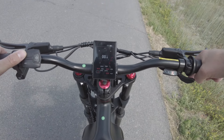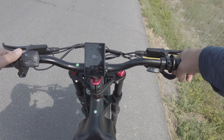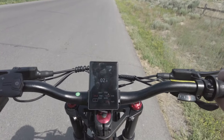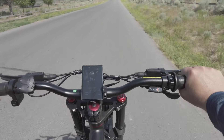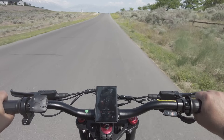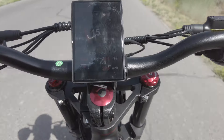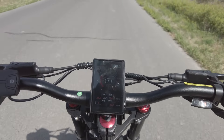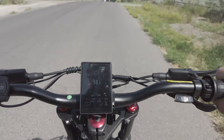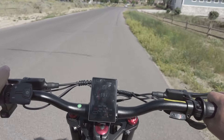Zero to 20 — ready, set, go! Here we go: 7, 8, 9, 10, 11 — come on — 15, 16, 17, 18, 19. What a ride — going up that little hill there. First leg — there's 20 right there! It's got some good power to it to get you around town and up some basic hills, especially on the pavement.